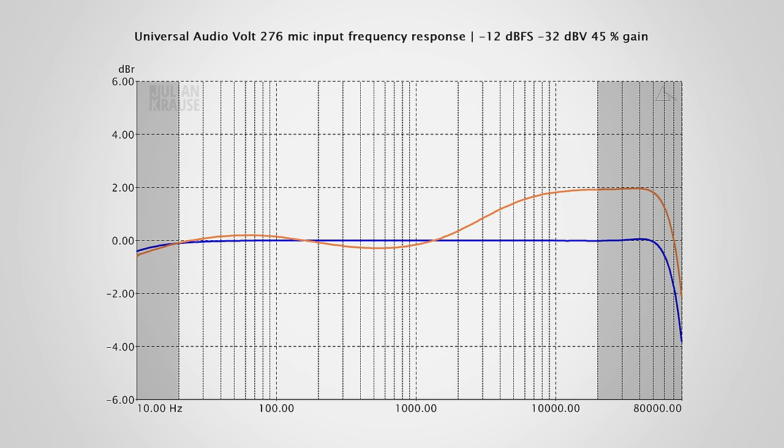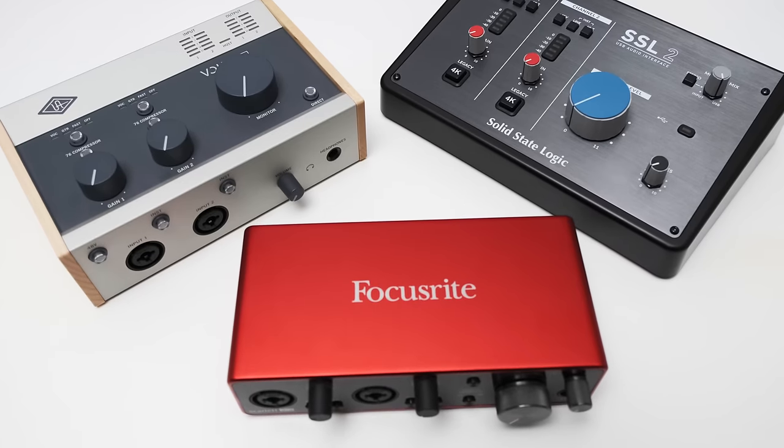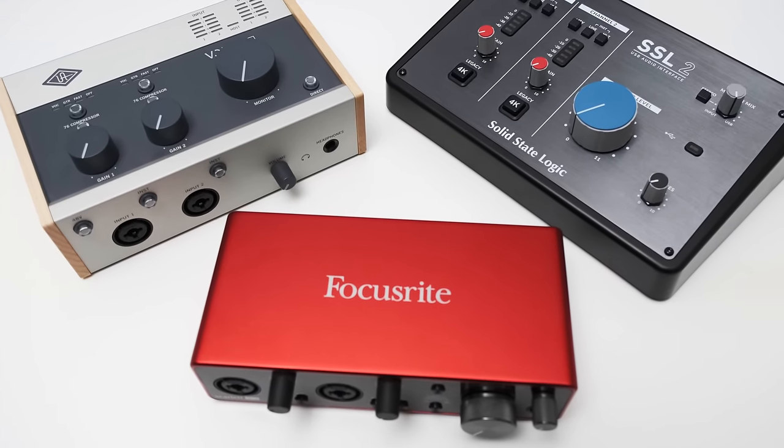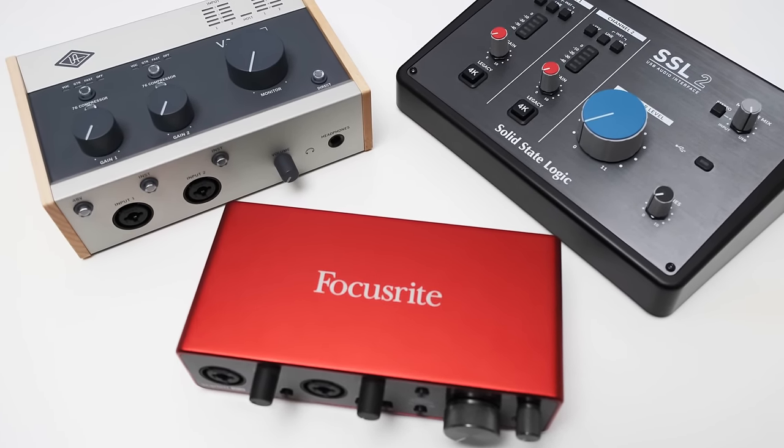The vintage mode is the exact same you also find on the Volt 2. It changes the frequency response and adds just a small amount of distortion. If you want to hear what the vintage mode sounds like, you can head over to my previous video and have a listen to the audio samples. By the way, I plan to compare the vintage mode with Focusrite's Air mode and the SSL's 4K mode, so subscribe if you don't want to miss that video.